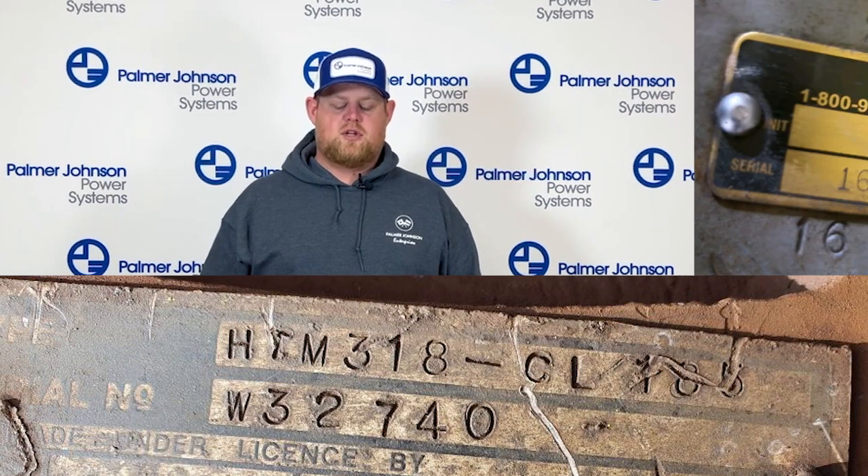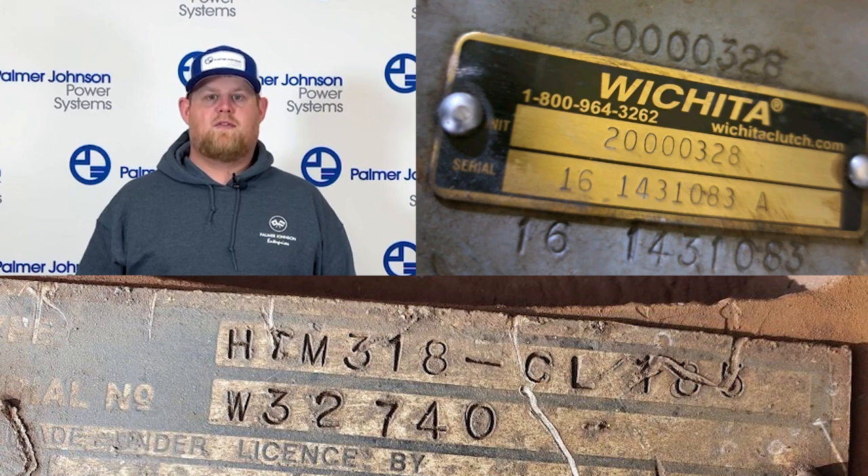Hi, I'm Cody with Palmer Johnson Power Systems, and today we're going to go over Wichita spec tags. On your screen you're going to notice a spec tag with a type and serial number, and the other one is referencing a unit and serial number, so they can be referenced either way.